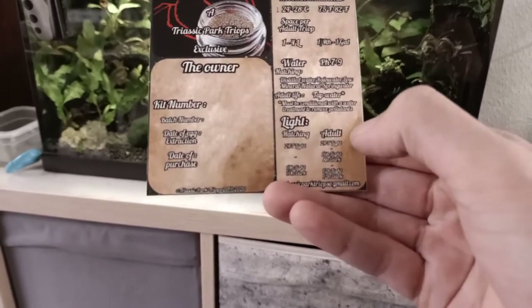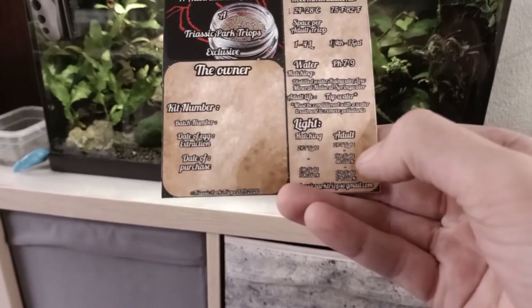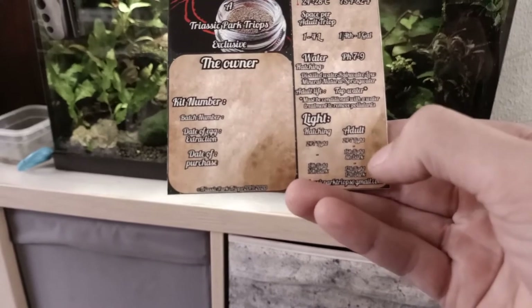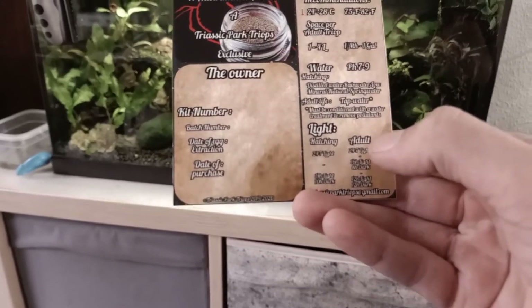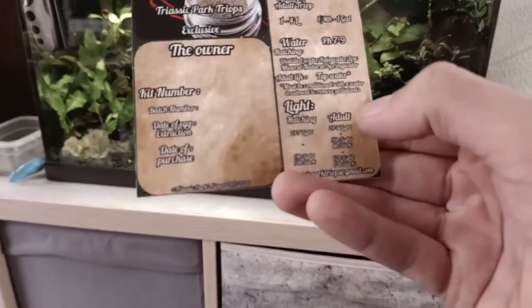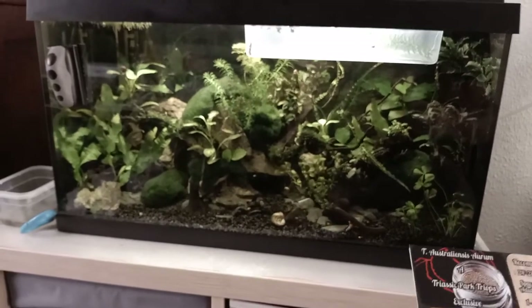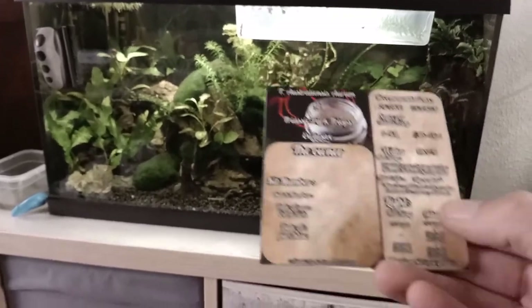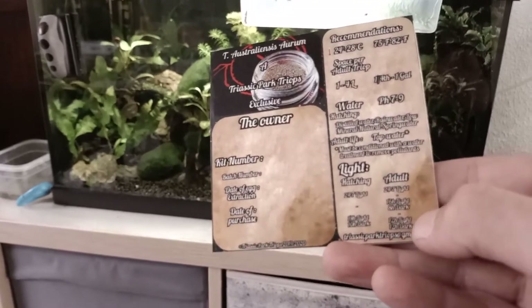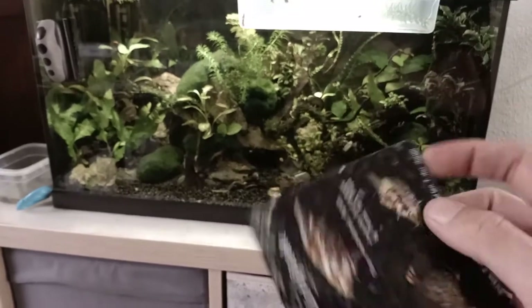You can hatch them with a 24/7 light scheme or other light schemes — that's also possible. The same goes for adults. Some options will produce extra algae bloom, which is good for food for your triops. If you have a tank like mine you don't want much algae, so I use a darker light scheme. That's basically what the certificate is for.